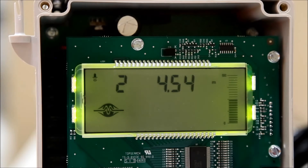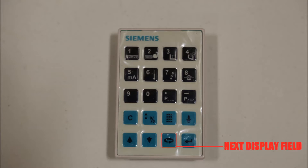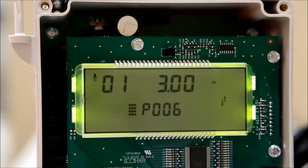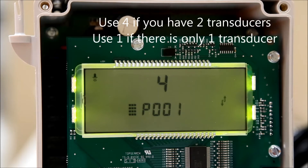When plugged in, the unit will power up in run mode. To change this, press the program button on the handheld programmer. Press the next display field button until P-dash-dash is displayed. Enter 001 to edit the operation parameter. Press 4 on the number pad to select the dual point difference mode. Hit enter to confirm the selection.